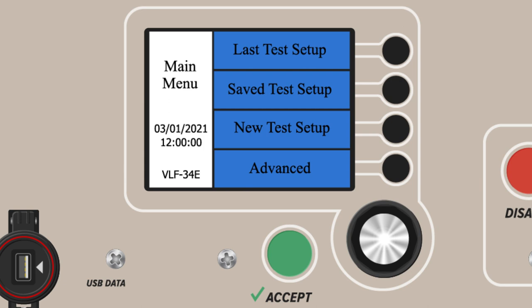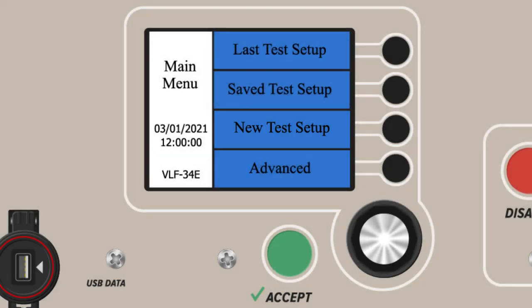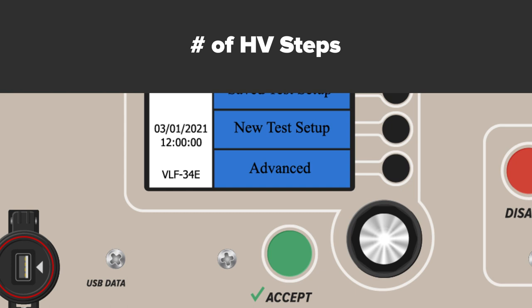Many test profiles can be stored and used again later. The third option from the main menu is New Test Setup. From here, users can operate from Manual Mode to run high voltage tests on devices under test. Manual Mode is the only mode that lets testing professionals adjust testing parameters after a test has begun. Users can customize along many different parameters, including waveform, frequency, fault detection response, number of steps, the voltage applied per step, and the duration per step.